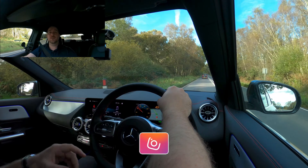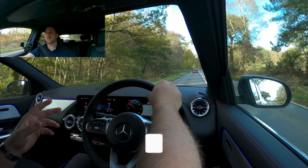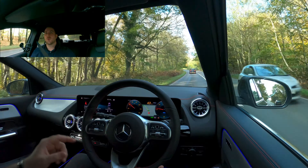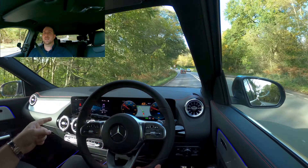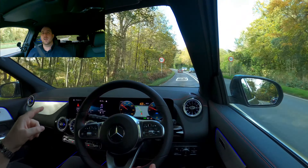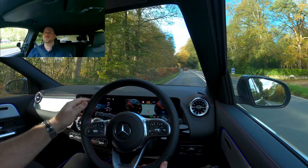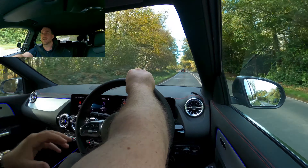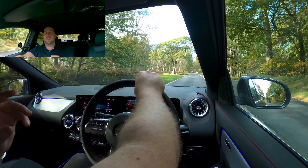We're in the AMG Line so we've got the AMG style and 18-inch wheels. Going up to the AMG Line Premium would get you the panoramic roof, 19-inch wheels, an upgraded speaker system, and a wireless charging tray. I think all of those things are actually pretty useful, and having the panoramic roof would really brighten up the interior — not that it's too dark, but it would make it even nicer.